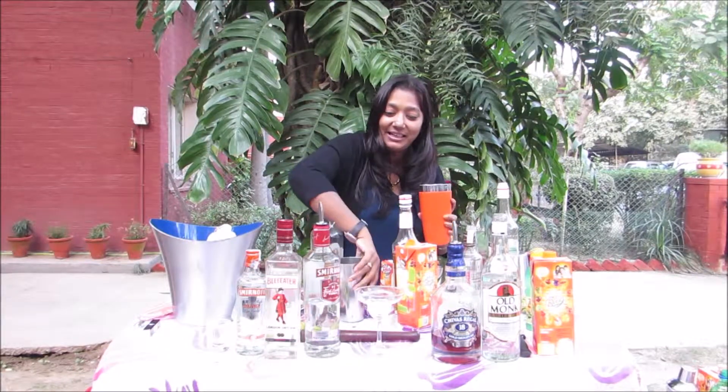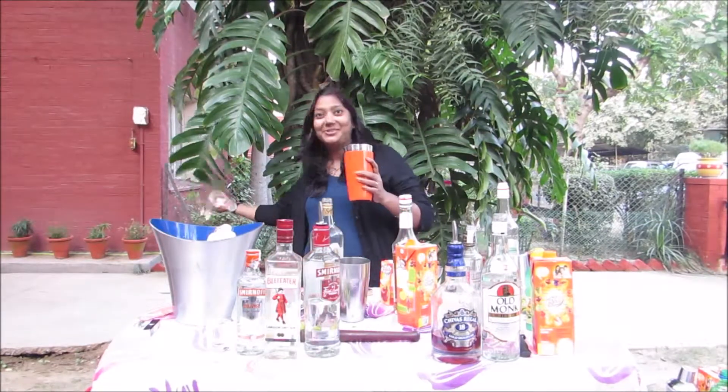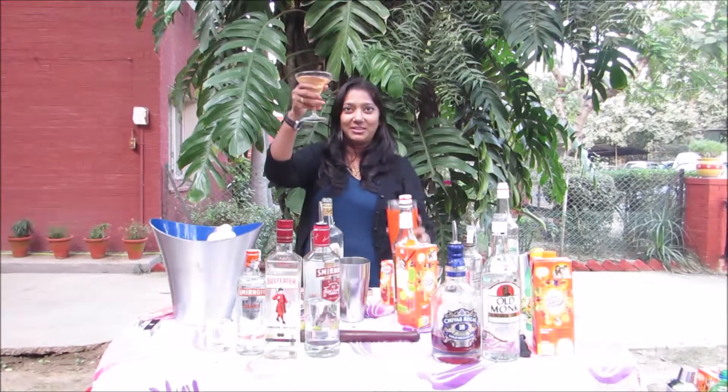So hopefully it's ready, and it's already chilled now. So I put it here and I'll fill it up with this. And my cocktail is ready.